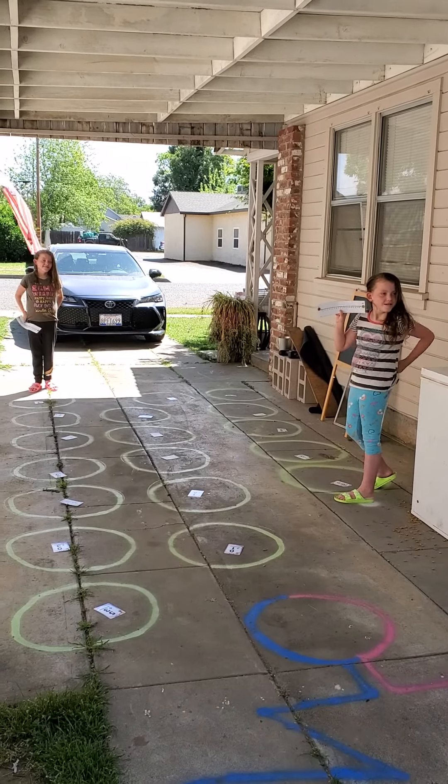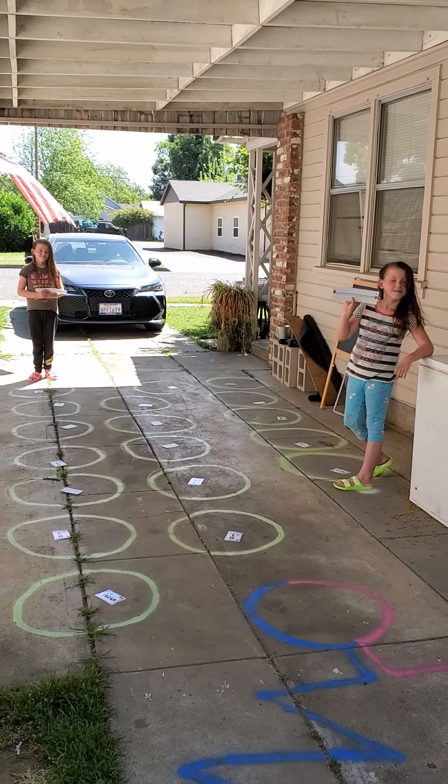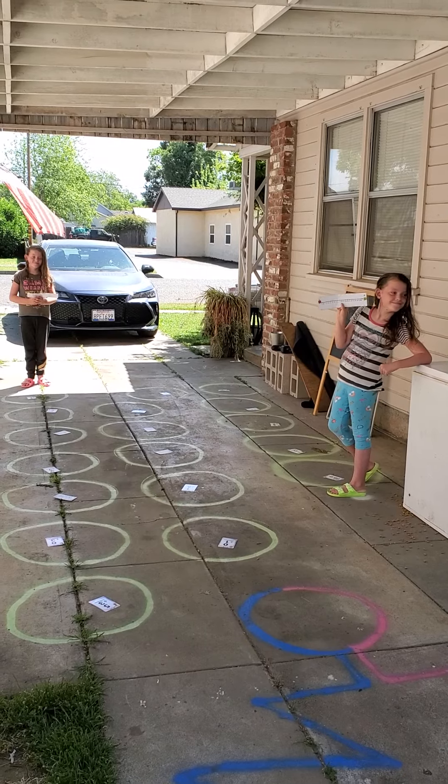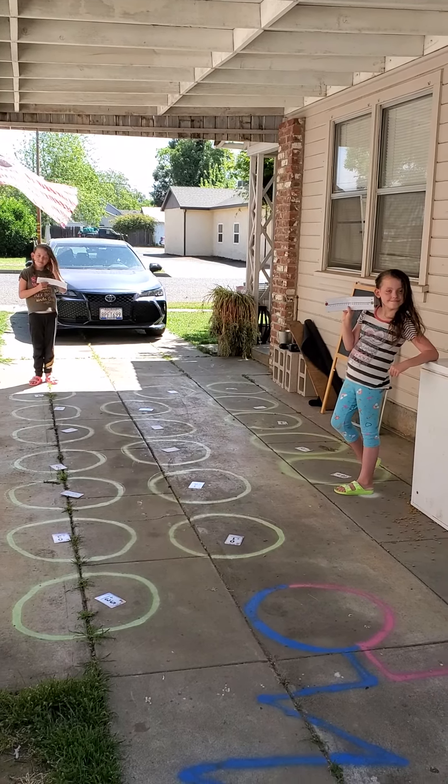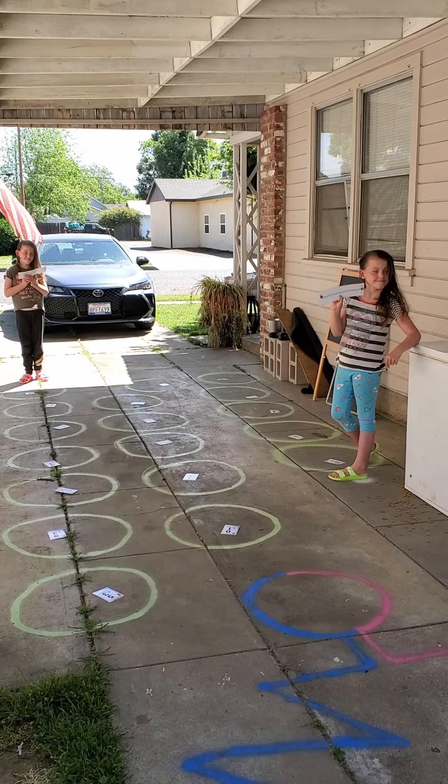Hey everybody, Mrs. Van Pelt here. We're going to do a little math video, math game. Super, super fun. And of course I've got the girls out here helping me. I know they're going to make me pay them a paycheck for doing all these videos.